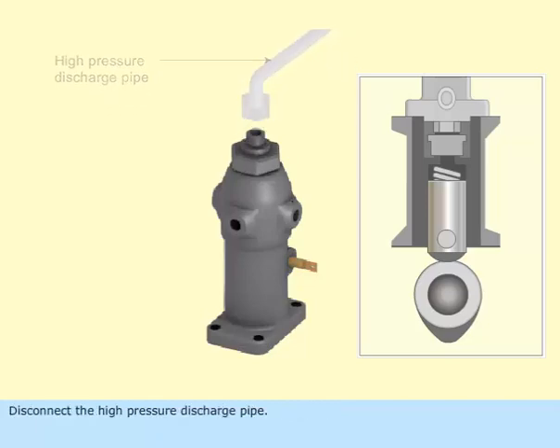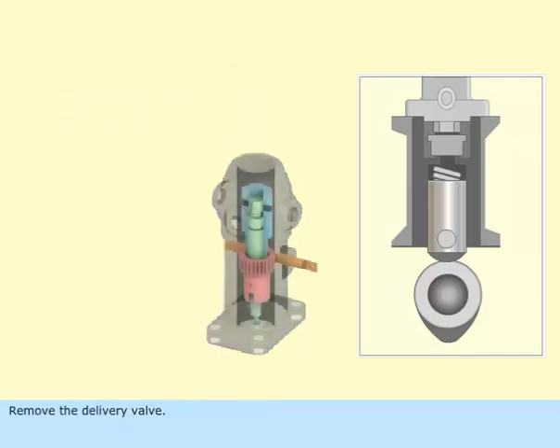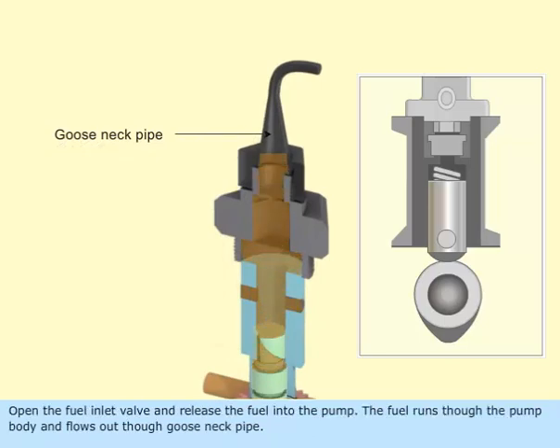Disconnect the high-pressure discharge pipe. Remove the delivery valve. Fit a gooseneck pipe to the pump discharge. Open the fuel inlet valve and release the fuel into the pump. The fuel runs through the pump body and flows out through the gooseneck pipe.